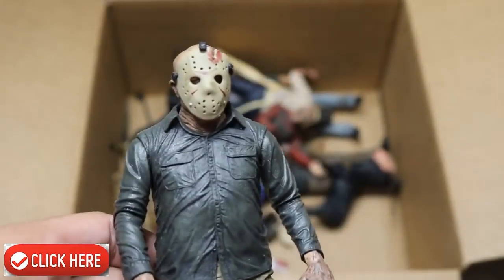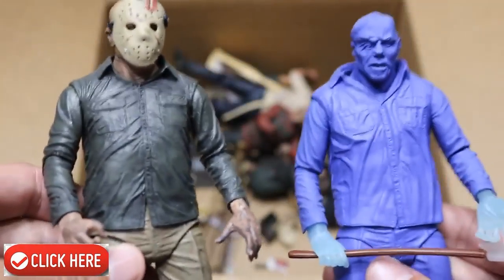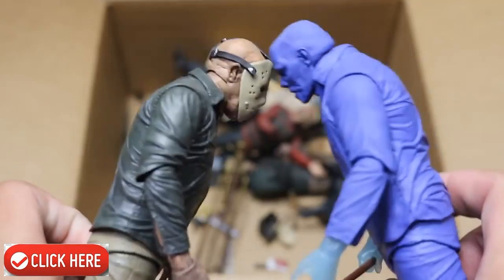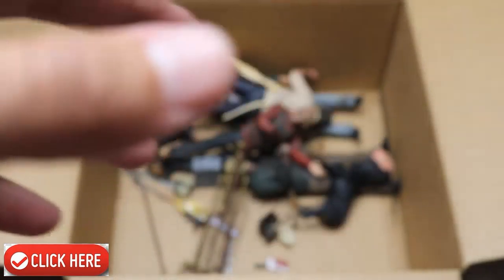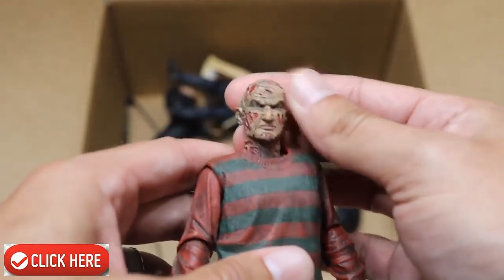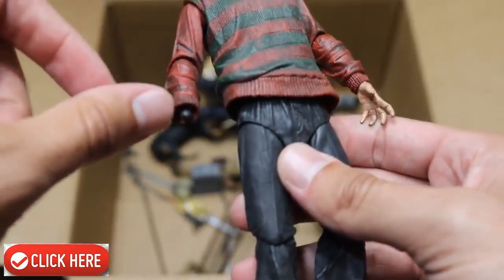Next up we have another Jason — the maskless one now with his mask on. Then we have another Nintendo or video game Jason with his mask off. All these Jason figures are very, very similar; there's not too much difference between them. Next up we have another Ultimate Freddy, and I don't know why his sleeves aren't painted, but that's a very good head sculpt of Robert Englund. His hat and hand are missing — we used that hand for our custom Finn Balor or Prince Devitt with the Freddy Krueger face paint. We also have one of those demon dogs from Nightmare on Elm Street.